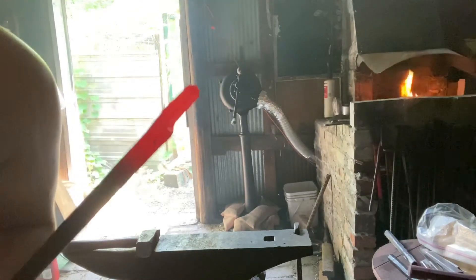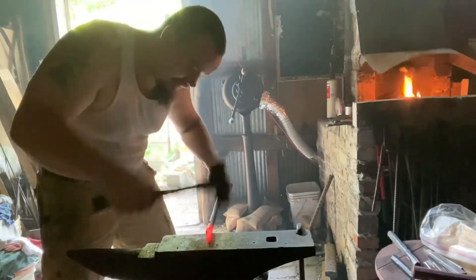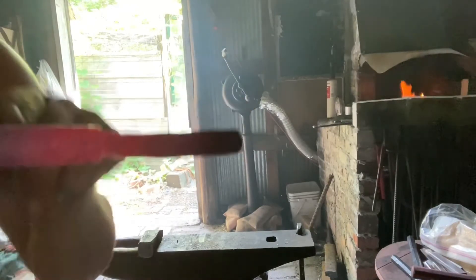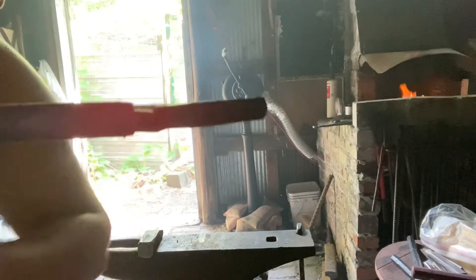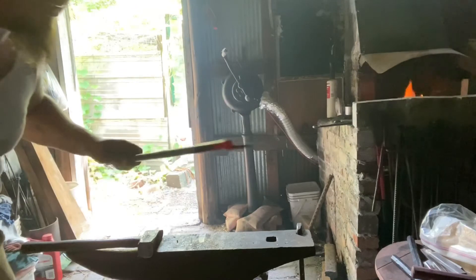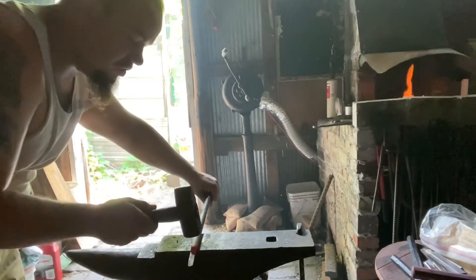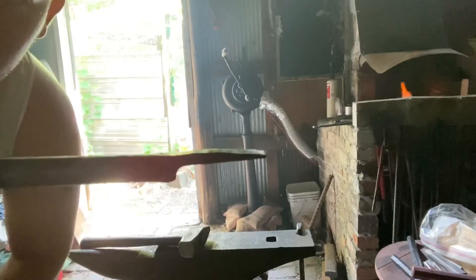I just need to clean up the tang now. I forgot to turn on the camera, but we're going to run this back through the guillotine to make this all one even thickness. You'll see it's got a hump down here and it's almost in line up here. We're going to lay this tang down over the anvil and use shearing blows to move the top of this tang up so it mates with the top of the barrel.